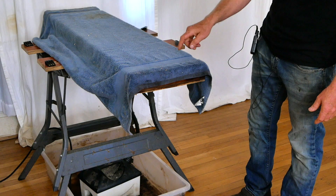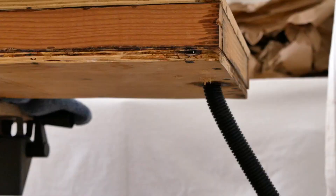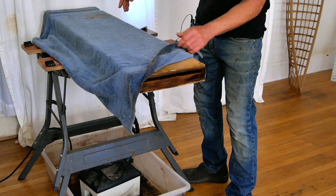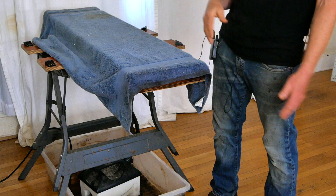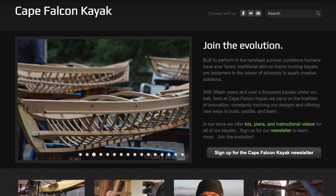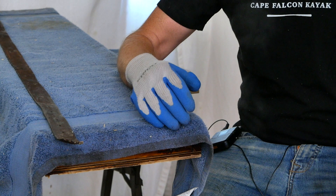Coming over to the steam box here — this is my basic skin on frame kayak steaming setup. I've got a wallpaper steamer down below that's been boiling for about 15 minutes, feeding steam through a hose into the back of this narrow plywood box, and then I've got a towel draped over the front to keep all the steam from escaping. There are a few other technical details I'm not going to go into right now because I've covered it in other videos, and you can find the whole setup in detail on our website in the free skin on frame kayak prep course.